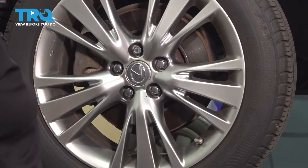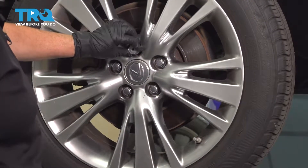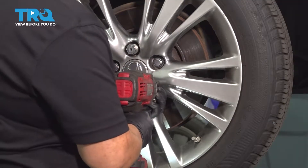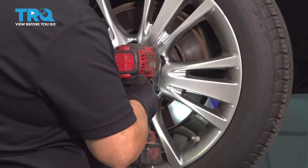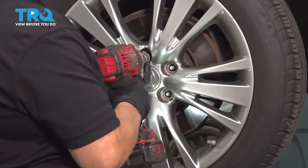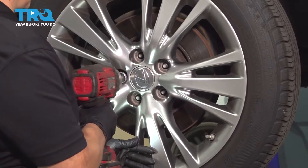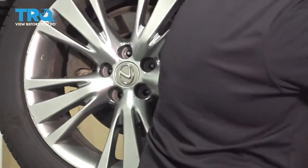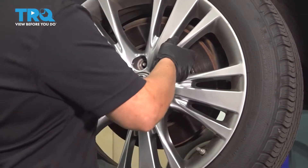Using a 21-millimeter socket, we'll take our wheel off. This one has a locking wheel lock on it. Take your wheel off.